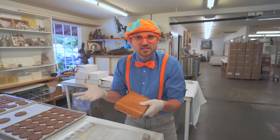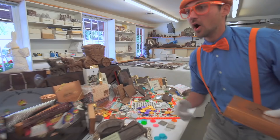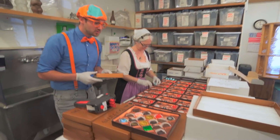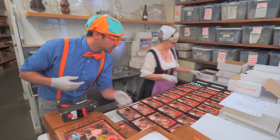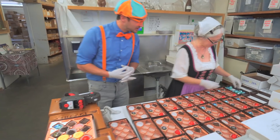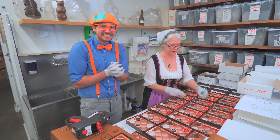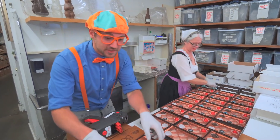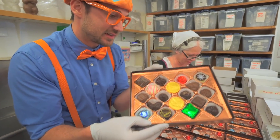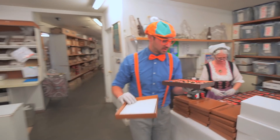Hey, speaking of boxing up chocolate, check it out! Whoa! Look at what she's doing - she's putting a lot of chocolate in all of these boxes! Good job! Are you having fun? I'm having a lot of fun! Well, this is what it's going to look like when she's all done. Isn't that beautiful? Now let's complete the process. We need to take this box of chocolates, put this pad on top, then this flyer.